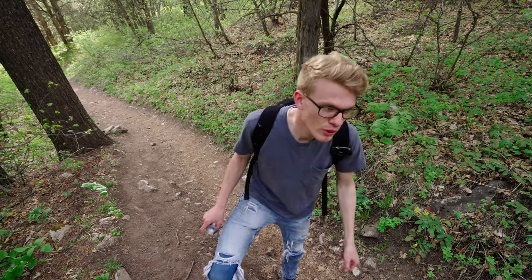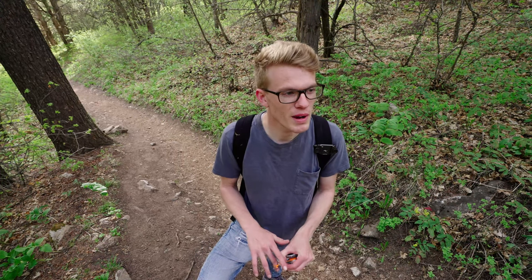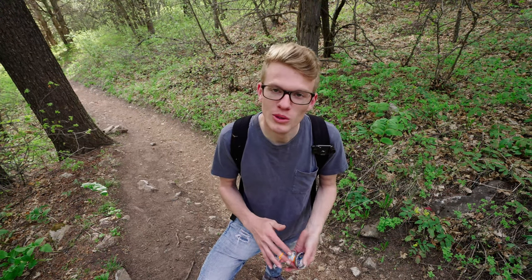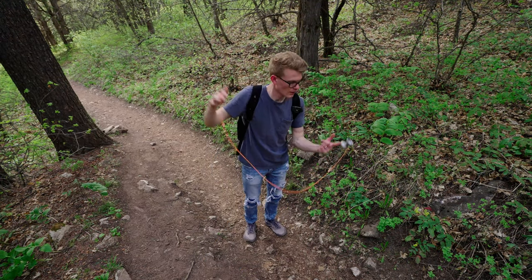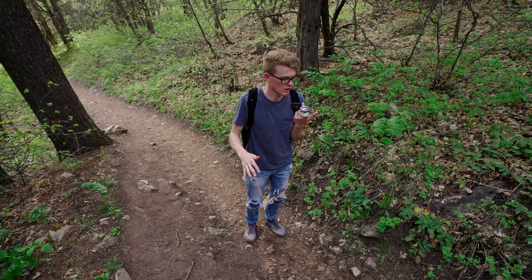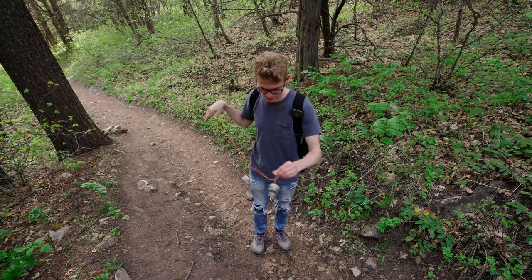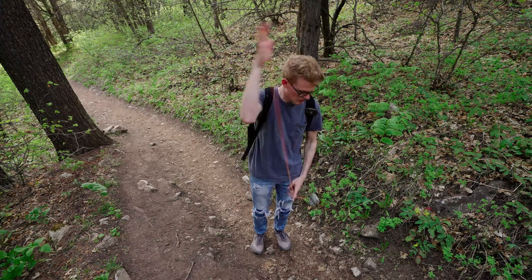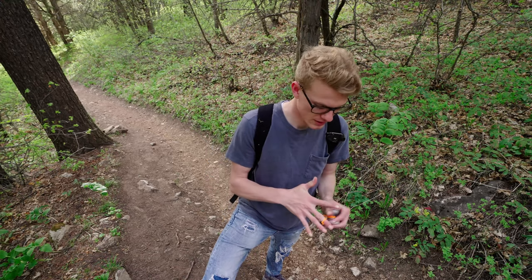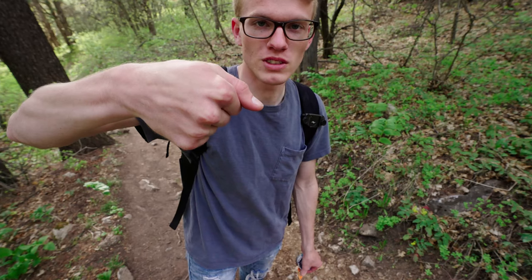This yo-yo is definitely floaty, so if you're not into that, it might not be for you — but who knows, maybe you might like it. As far as finger grinds go, they were pretty stable and pretty easy to do. Thumb grinds were also pretty easy, no problems there. Although the lip of the rim is slightly angled upward, so you kind of have to angle your thumb down a little bit. Other than that, it's not too much of an issue.